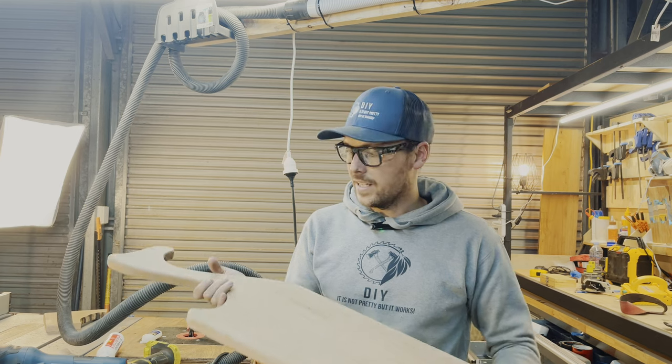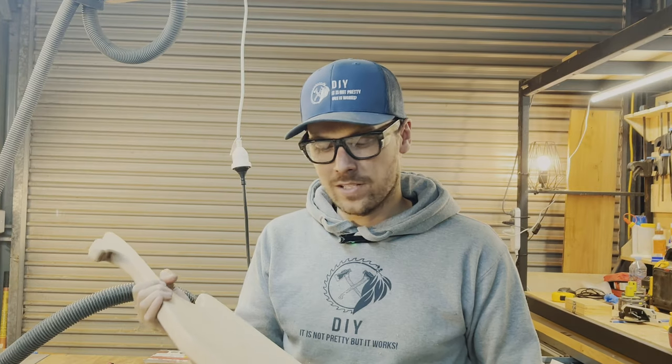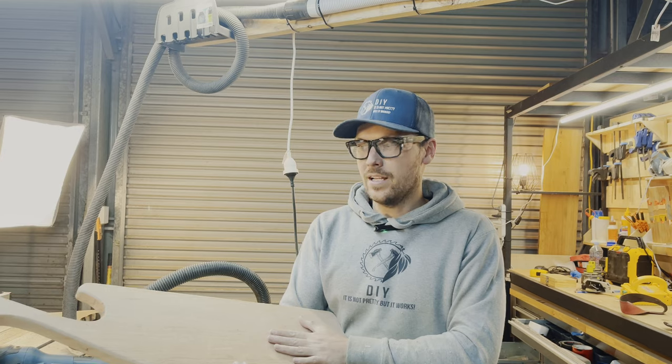So that board is finally done. Wow! This wood is super, super hard — it's ironbark. It's insanely hard to sand and insanely hard to work with. What we do next is we're going to put a little bit of an engraving on it and then finish it off.